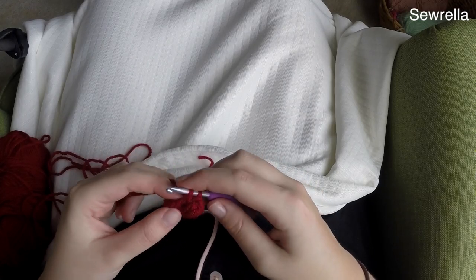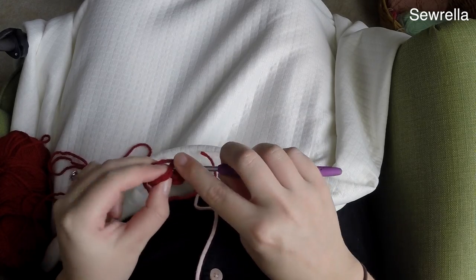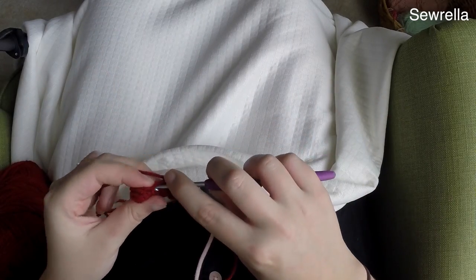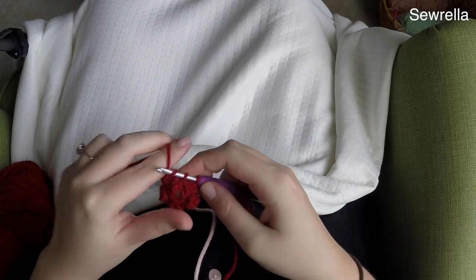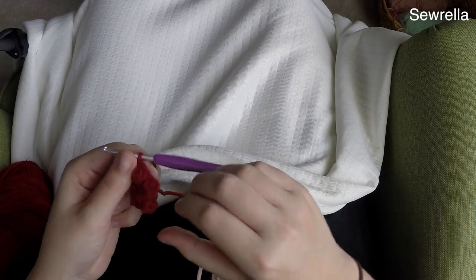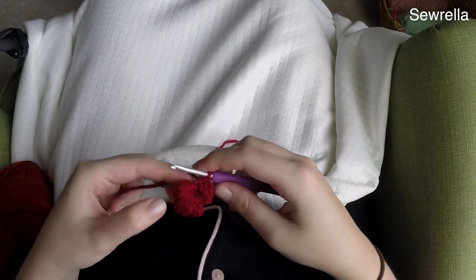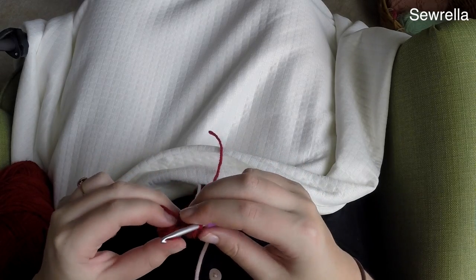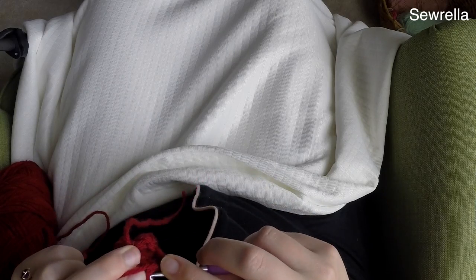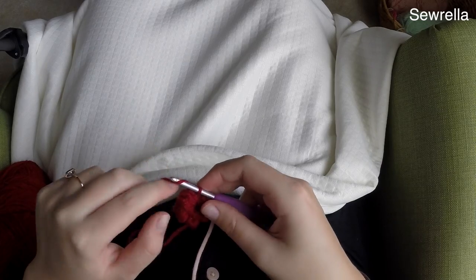Bobble stitch in the first stitch, then single crochet in the next stitch, and repeat that all the way around. You should wind up with five bobble stitches and five single crochets. Slip stitch into that first bobble stitch to close the round. You might have a little trouble finding that stitch — you kind of have to look at what appears to be the back of your work.